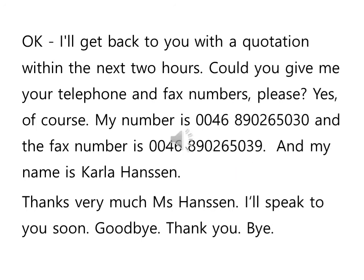OK. I'll get back to you with a quotation within the next two hours. Could you give me your telephone and fax numbers, please? Yes, of course. My number is 0046 890 265 030. And the fax number is 0046 890 265 039. And my name is Carla Hansen. Thanks very much, Ms. Hansen. I'll speak to you soon. Goodbye. Thank you. Bye.